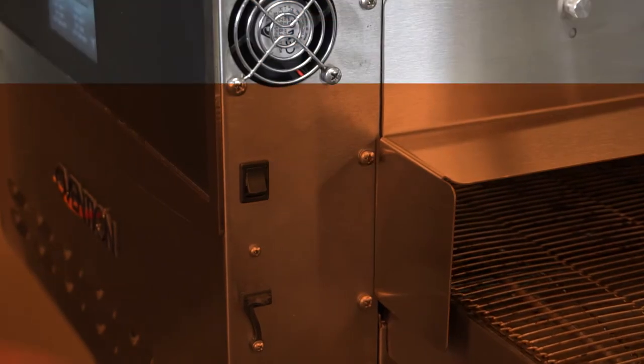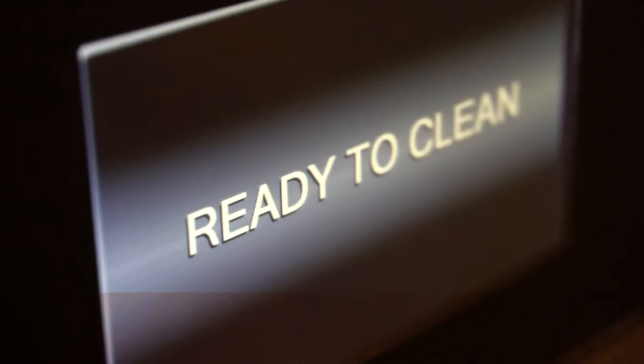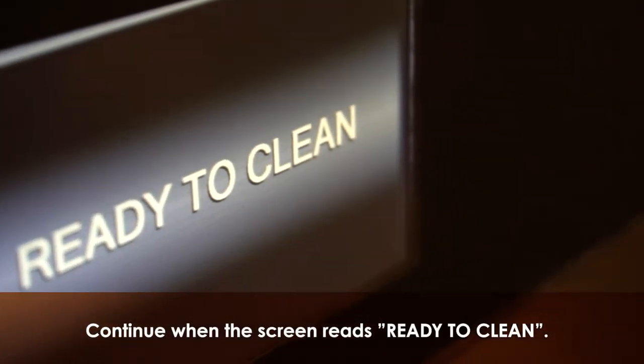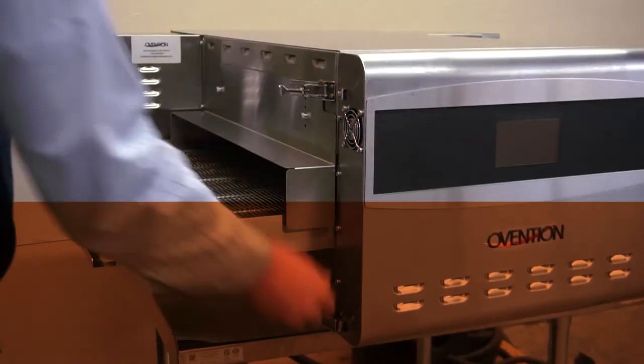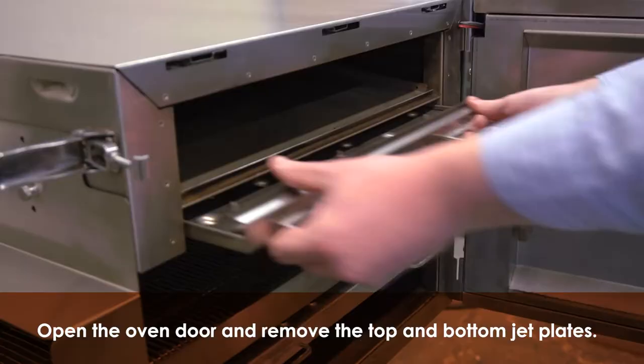Step 2. Turn off the oven with the rocker switch. When the oven is cooled enough to continue cleaning, the screen will read "ready to clean." Step 3. Now that the oven is cool, open the oven door and remove the top and bottom jet plates.